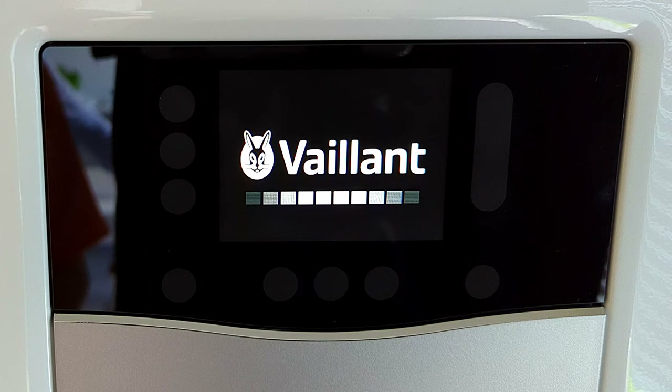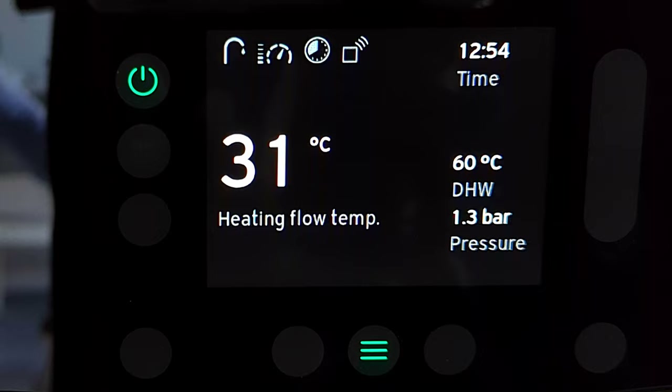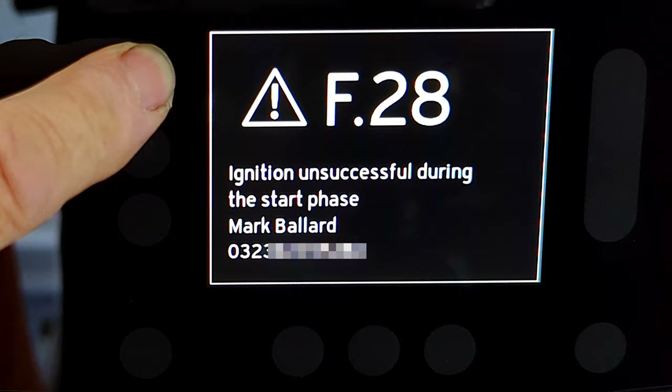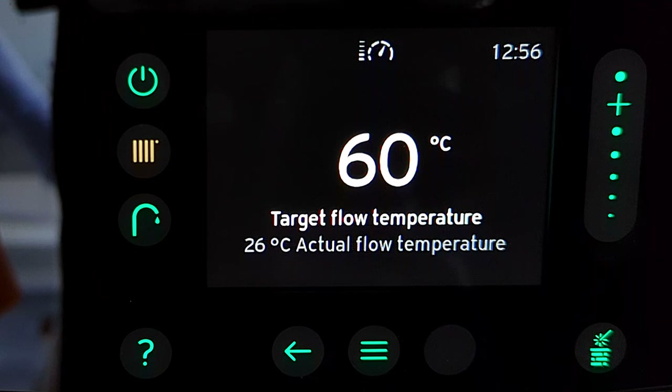To reset the boiler you press and hold the power button for three seconds. I think Vaillant should have put a clear message on screen saying 'to reset, press and hold the power button for three seconds — if the problem persists, call your heating engineer.' Without that message I can see thousands of people calling their heating engineers for something simple like running out of gas credit. Here's an F28 fault — pressing and holding the power button for three seconds resets the boiler, and it's back up and running.